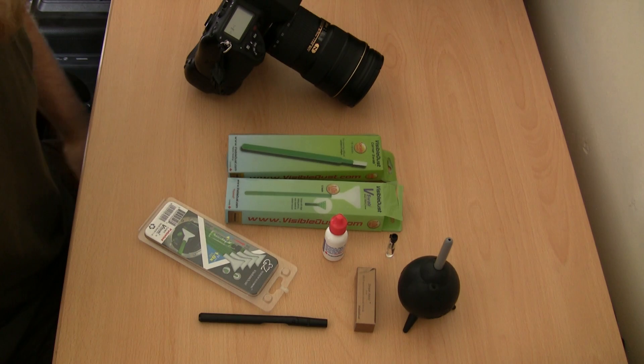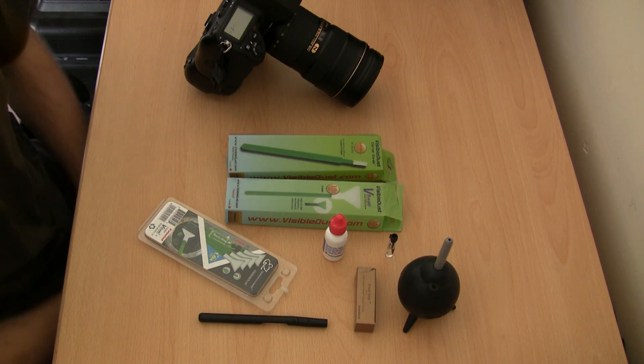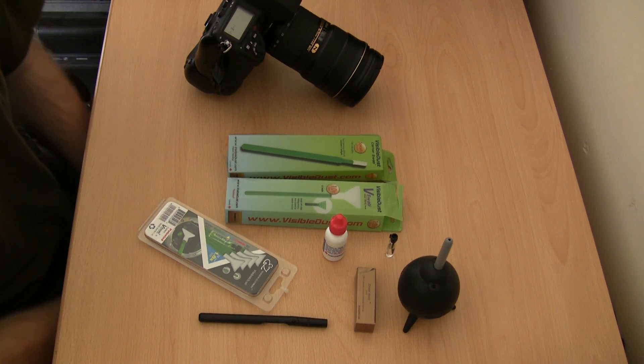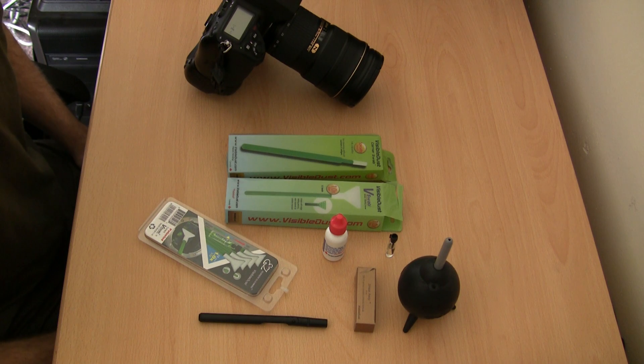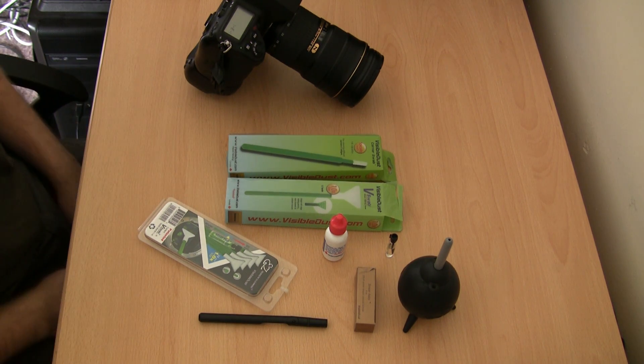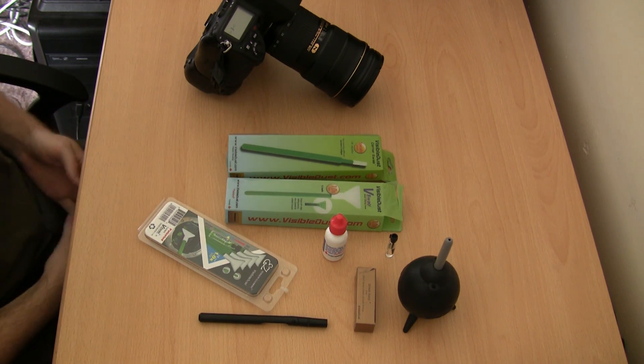Hello and welcome to PhotoX. In this video I'm going to talk about sensor cleaning. Many beginners and even some pros get really confused when it comes to cleaning your sensor. A lot of people are scared of damaging something, or just don't really understand the process and what they should be doing.